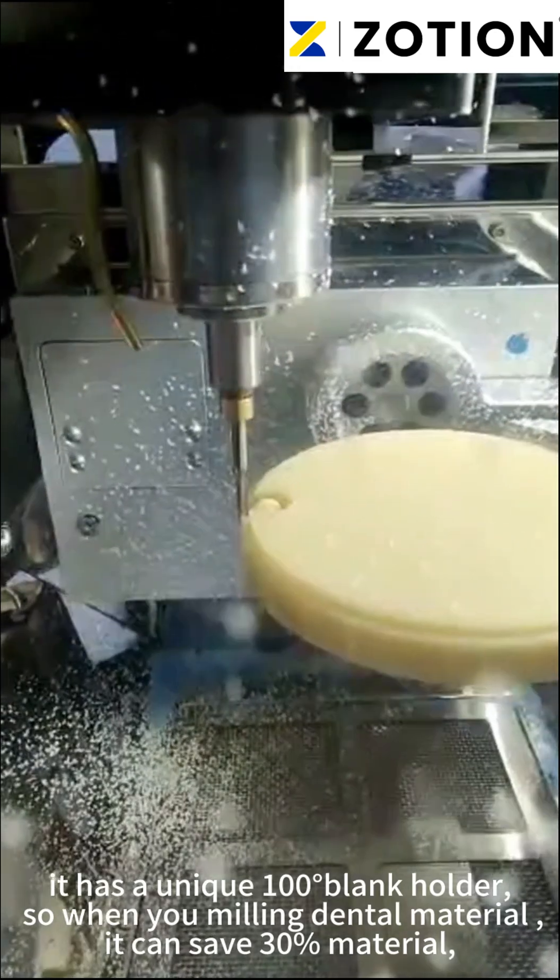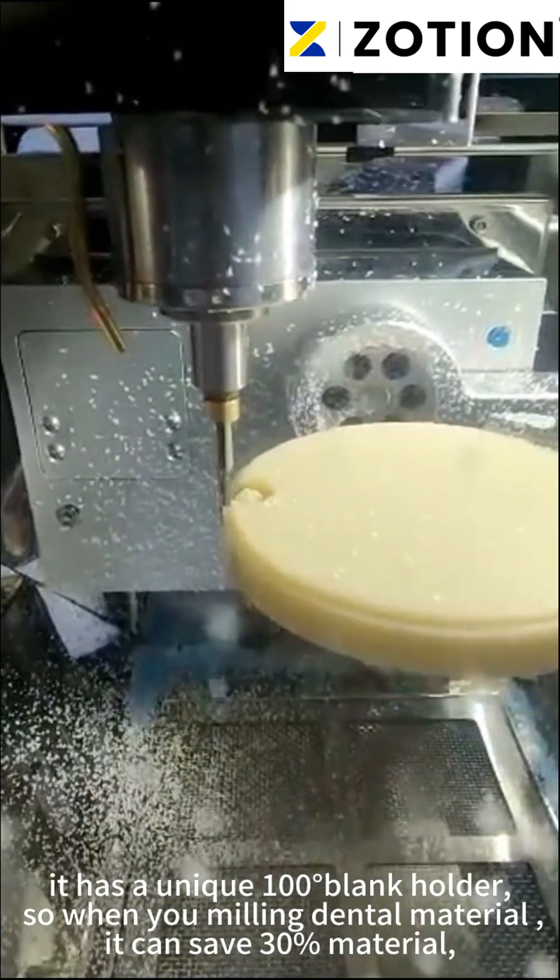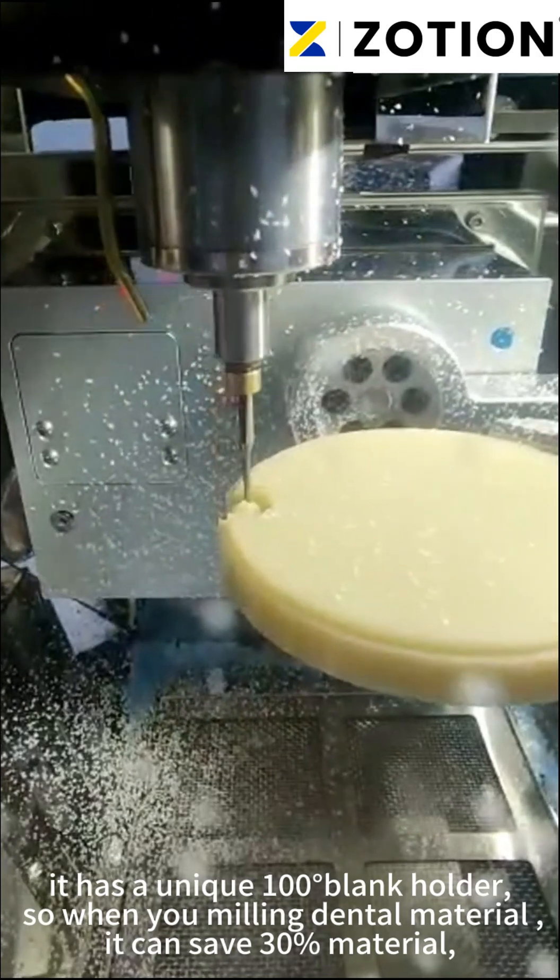It has a unique 100-degree blank holder, so when you are milling dental material, it can save 30% of the material.